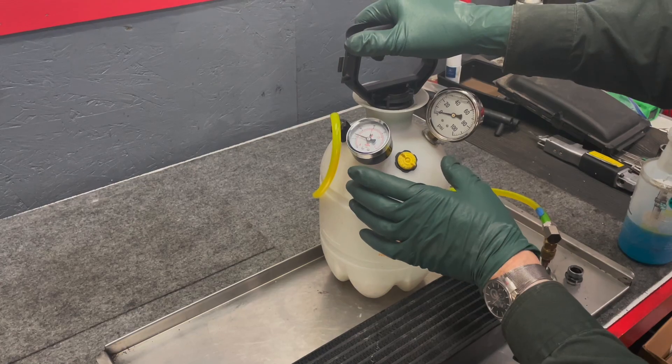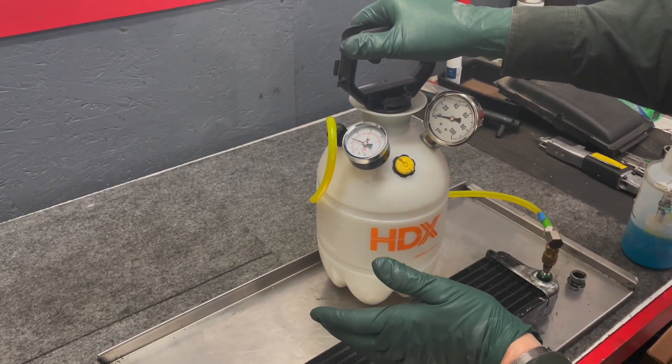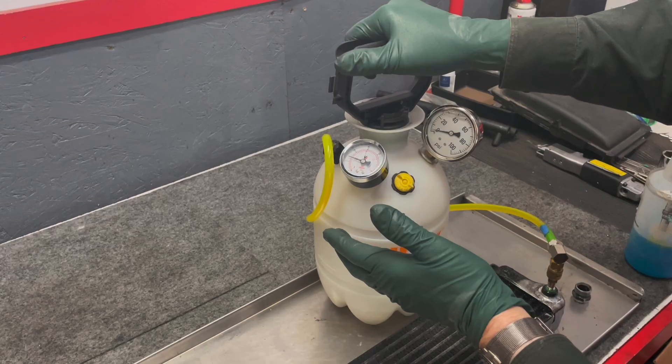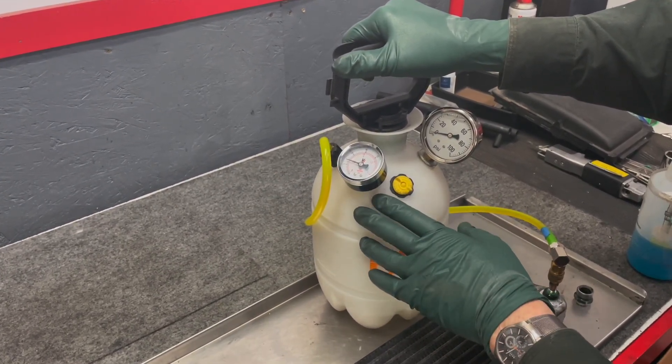Keep in mind one of the reasons why this particular pressure tank works so well for testing is we installed this pressure gauge, so you can monitor pressure and any type of leaks. That's why it also works great as a cooling system and radiator tester as well.